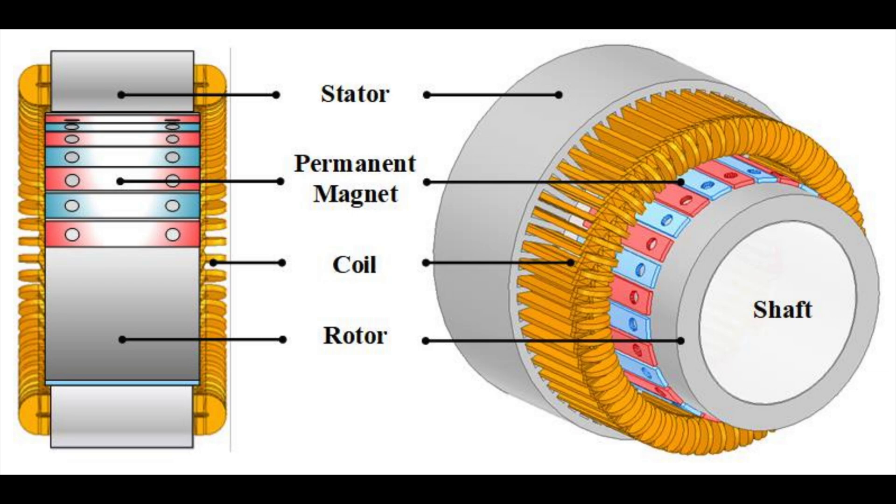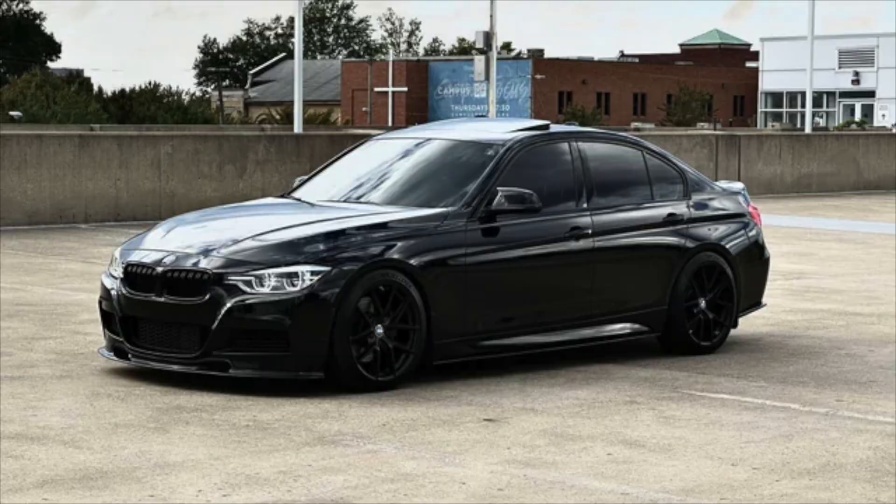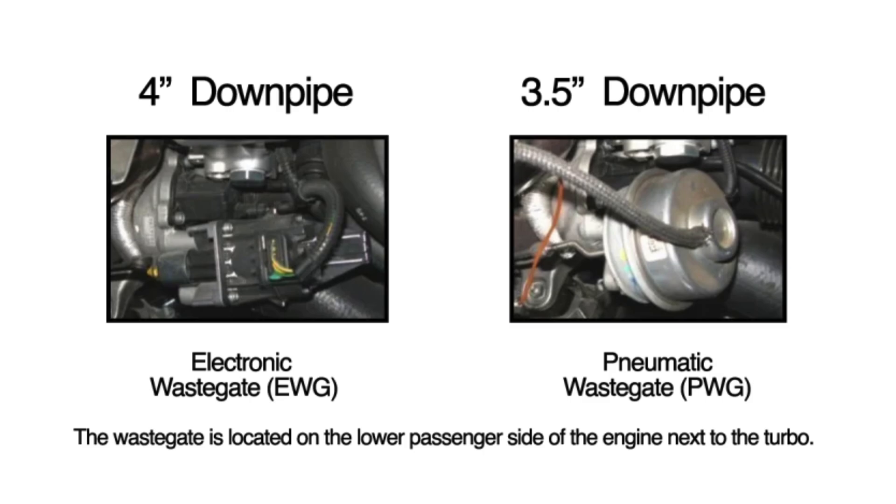Some people have reported N55 spinning rod bearings, but personally having an M135i with a pneumatic wastegate, there have been no problems — there's even a video checking the rod bearings and breaking down their condition. Some F30, F32, and F36 335i and 435i variants still have a cast crankshaft even with an electronic wastegate turbo. In terms of power, the electronic wastegate is more capable — the pneumatic wastegate has a smaller 3.5-inch exhaust housing outlet versus the electronic's 4-inch outlet, so it doesn't flow as well and is more susceptible to excess back pressure.